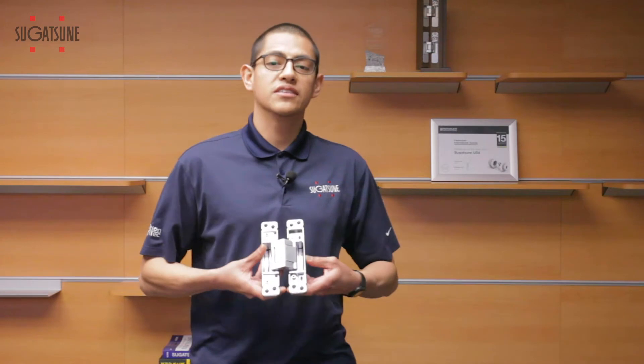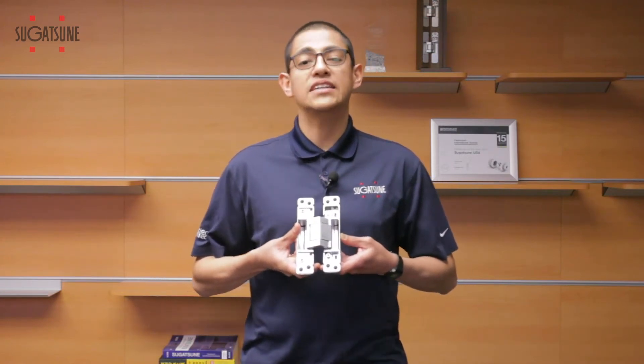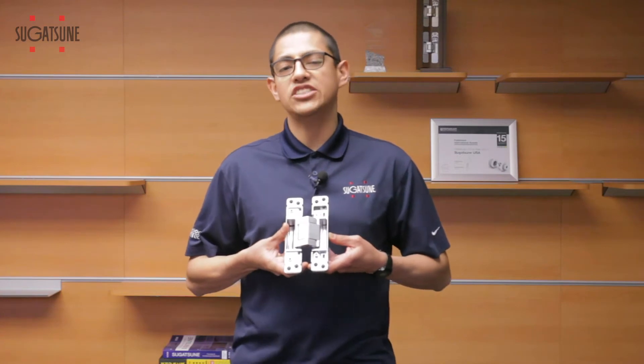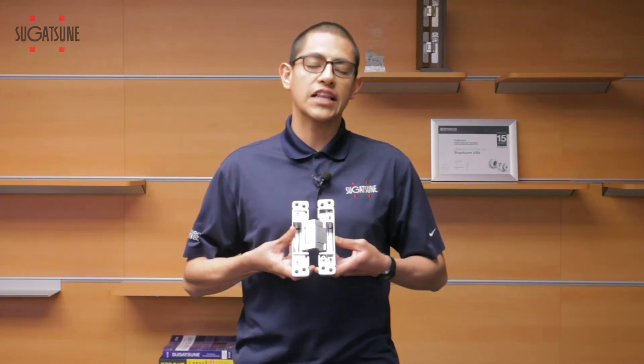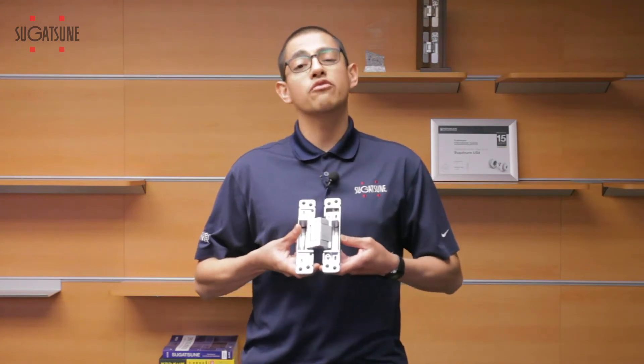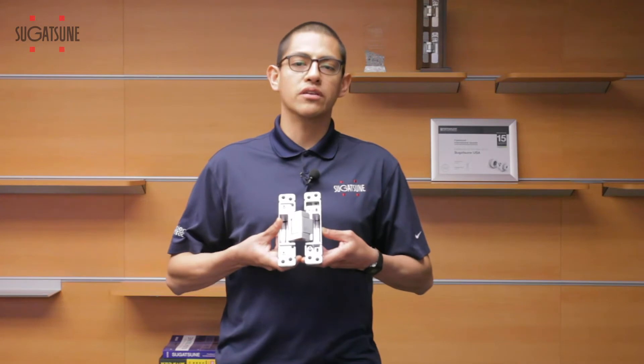Hi, welcome to Sugitsune. Today we're going to take a look at our HES3D W190. This is our new three-way adjustable concealed hinge. This has a wider throw than our HES3D E190, which allows you to add a quarter-inch cladding to both the door and the frame at the same time, or a three-eighths molding on your frame.